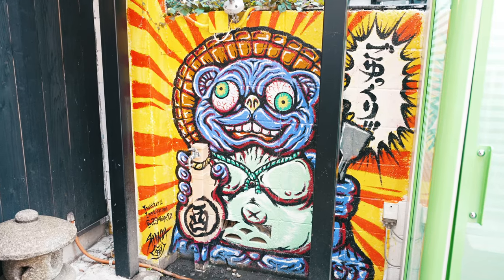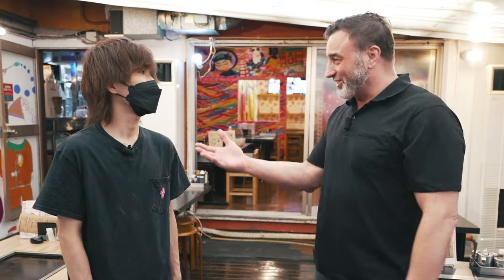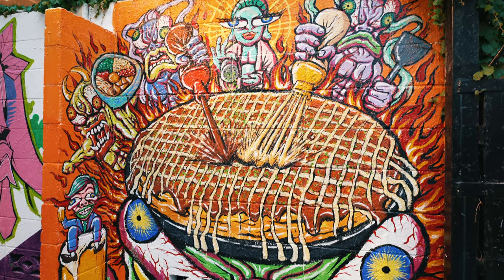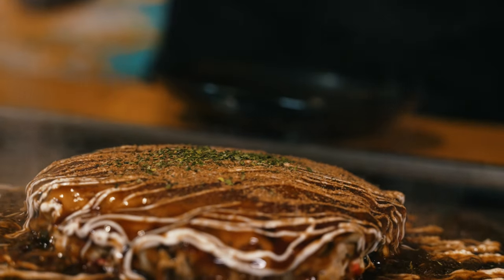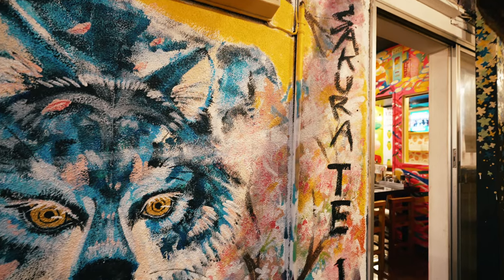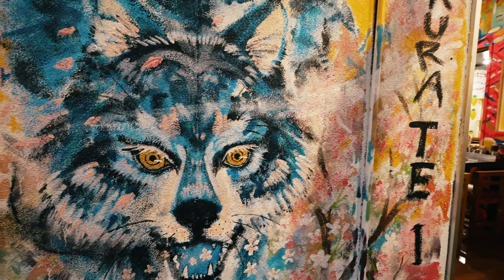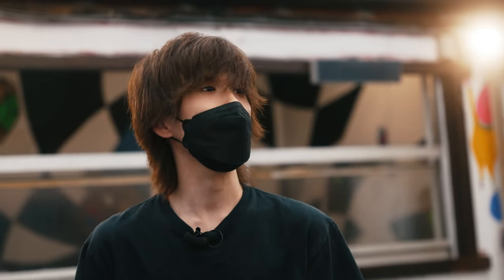I had a chat with manager Fuji-san to find out more. This place is absolutely like a trip — beautiful, I love it! He told us the concept: okonomiyaki is art. When you make it, it looks really round and pretty — like a work of art. And what makes a good okonomiyaki here? It's softer and thicker than other places.